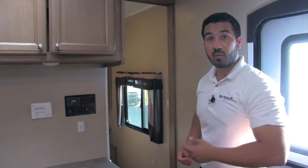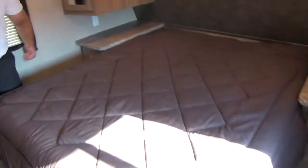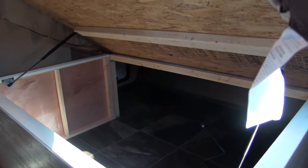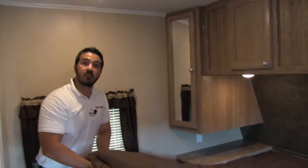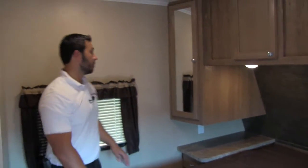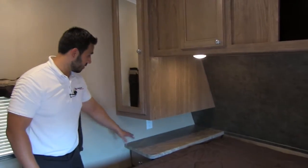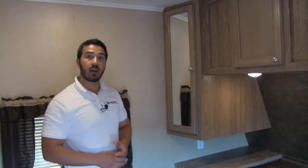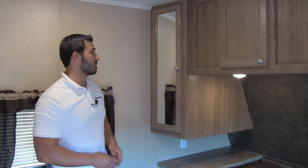Let's head up front and check out the bedroom. You're going to have a queen bed — plenty of room, no worrying about throwing elbows into each other or waking each other up at night. Underneath, like I mentioned outside, you get great strut-supported storage so you don't have to sit and hold it, and you have access from both outside as well as right in here. Flanking both sides of the bed you'll see nice countertop space with great shelving, and both sides are going to have electrical outlets — so you can charge your phone, your iPad, or plug in a CPAP machine, and you can sleep on either side of the bed.